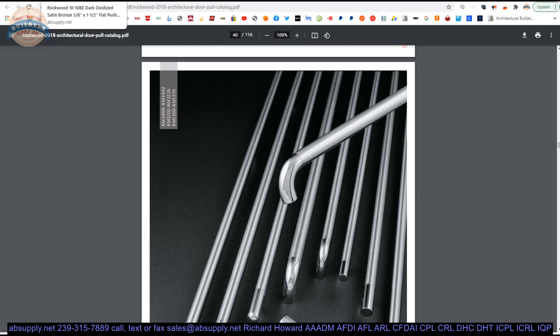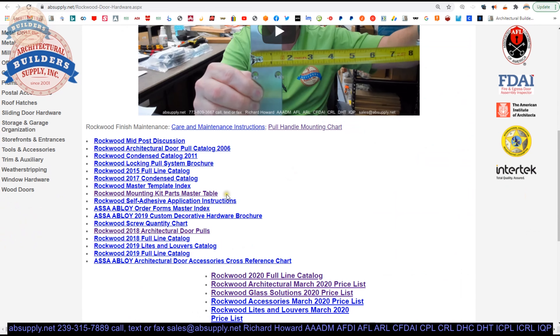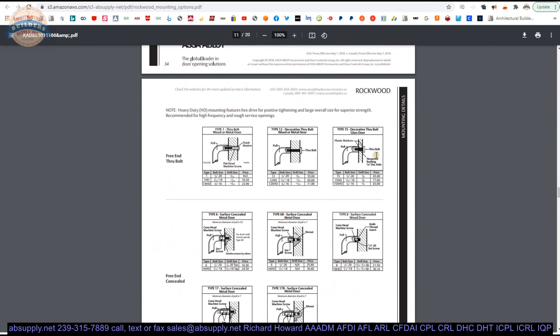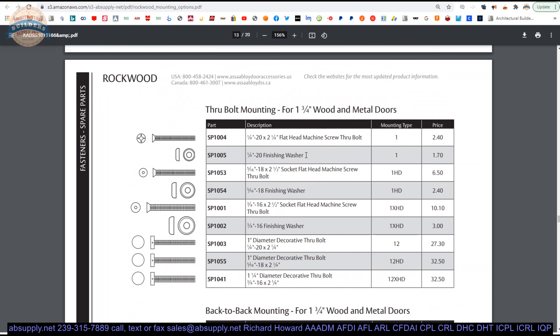This 6R XHD rivnut might come into play in what you're trying to do. There is also a kit parts — mounting kit parts master table — document that goes over all things mounting hardware for pulls and the different mount types as well. The individual bolt packages are at the end of the catalog.